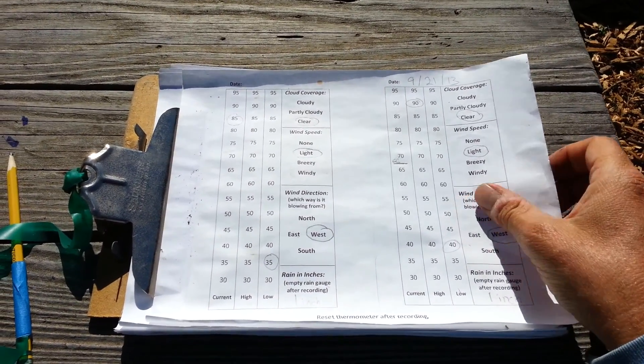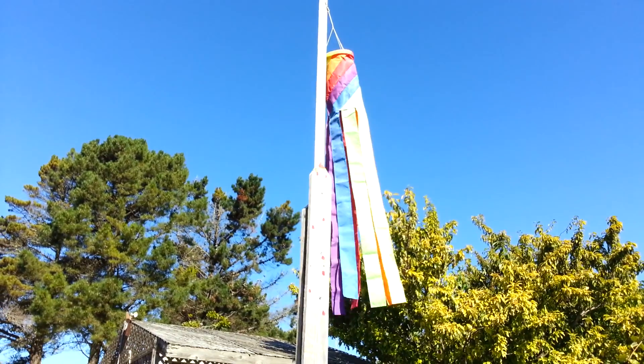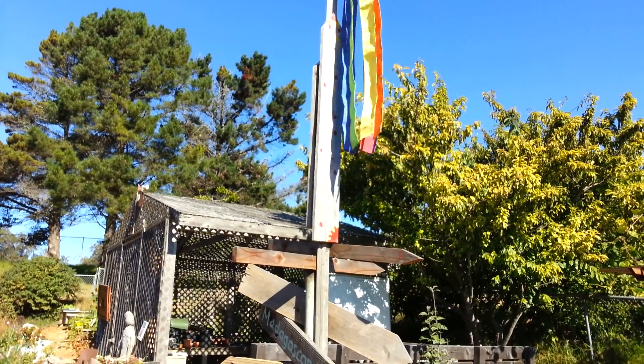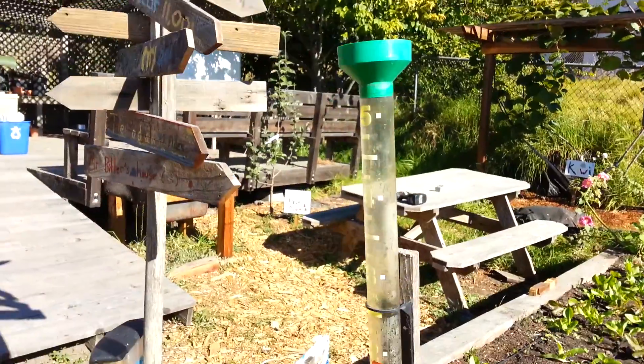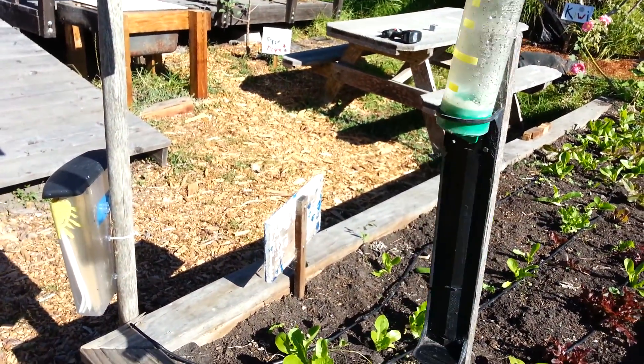Once a sheet is totally filled, put it to the bottom of the pile. You can judge cloud coverage by looking at the sky, wind speed by looking at the windsock, and the cardinal directions. The rain gauge is measured in inches, and you could remove it and dump it if you wish.